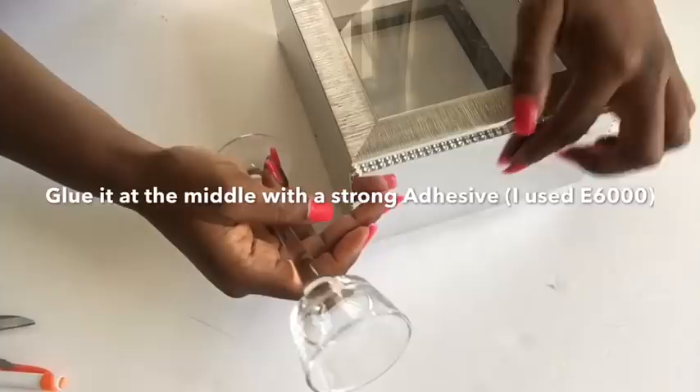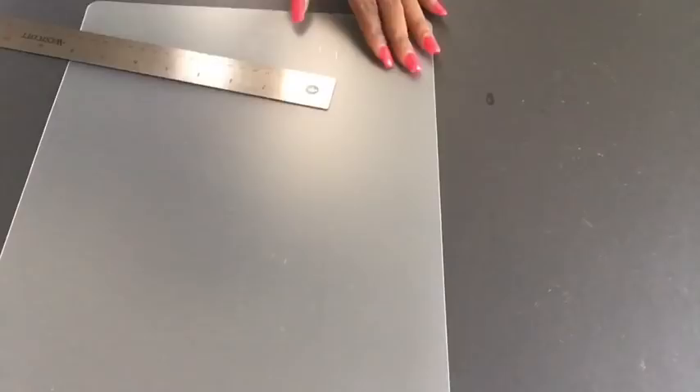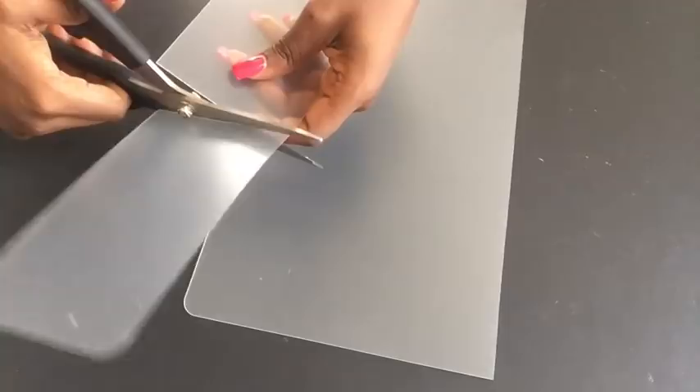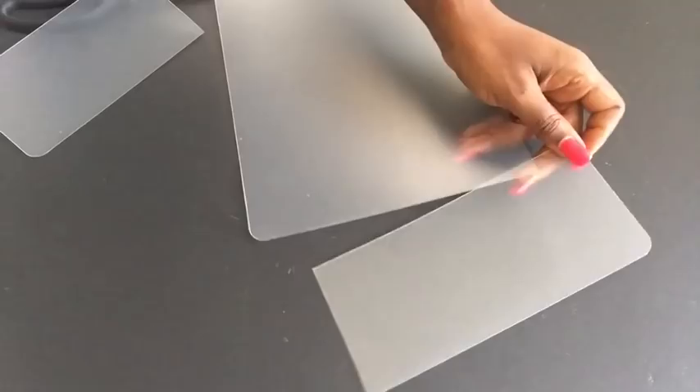I got this chopping mat from the Dollar Tree and I'll be using it as the shade. I'm just going to be cutting them out into the measurements that would suit the design I'm trying to make. The chopping mat comes two in a pack, so this is for the first mat, and now I repeated the same thing for the second mat.